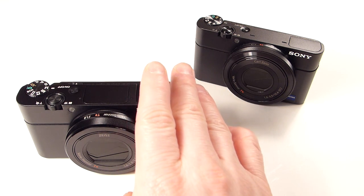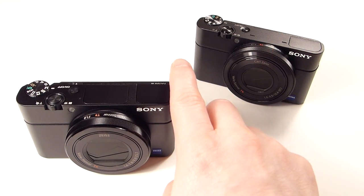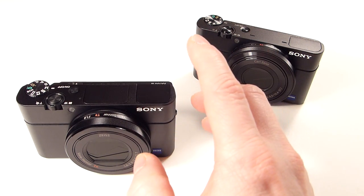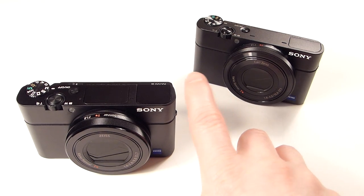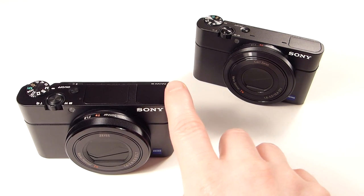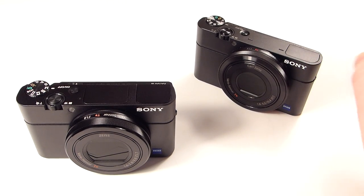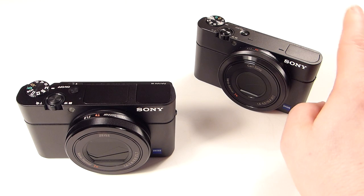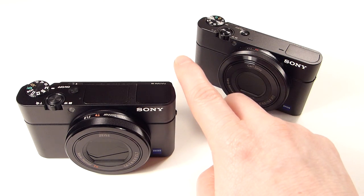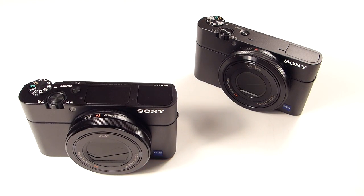One of the drawbacks is this only shoots 320 shots per charge. The Mark II shot 350 and the Mark I shot 330. I think it's because of the electronic viewfinder — if you use the EVF it actually drops down to 230 shots, so keep that in mind. Size-wise, the Mark III is the chunkiest of the three. It comes in at 290 grams; the Mark II was 281, and the original is 240 grams. Dimensions: the Mark I is 102×58×36mm, the Mark II was 102×58×38mm, and the Mark III is 102×58×41mm — I think that's because of the flip-out screen and the larger lens.